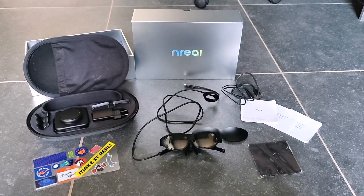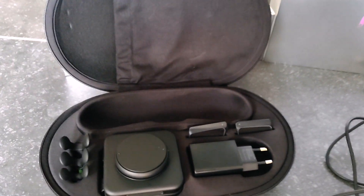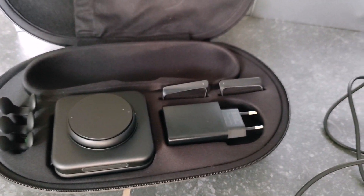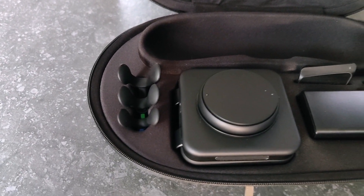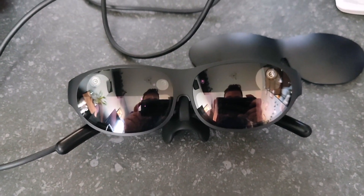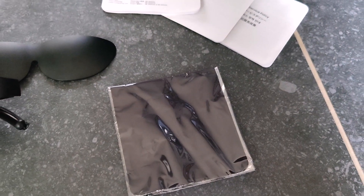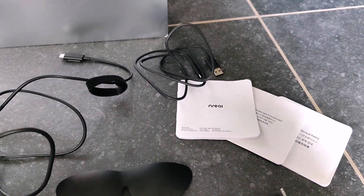So yeah, a quick recap of what's inside the box. We have the computing unit, the charging cable, the lenses, and the nose pieces. Also some stickers, the glasses themselves — and I just realized I can see myself in those, so hello! — the microfiber cloth, some documentation, and of course another USB Type-C cable.